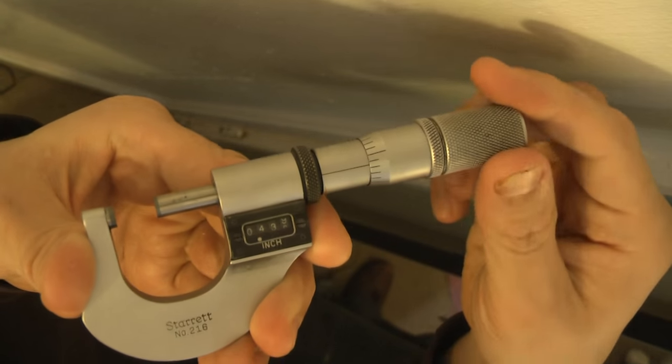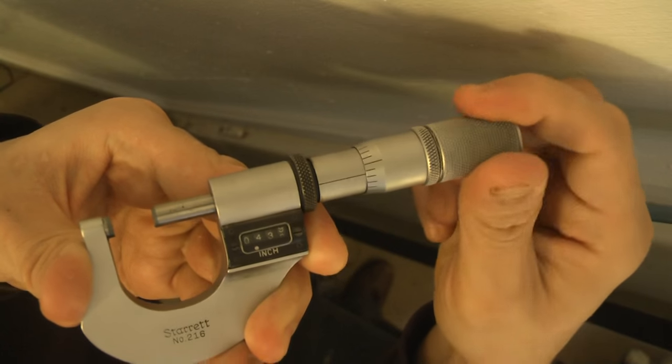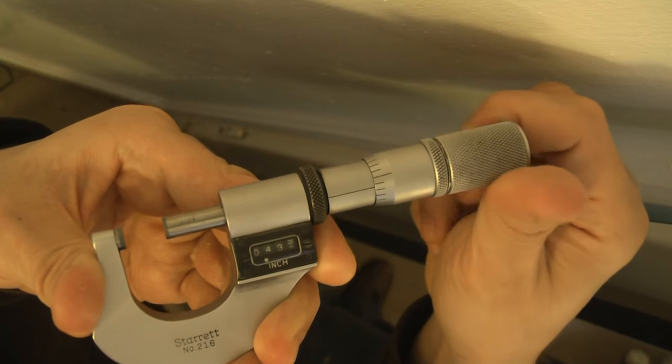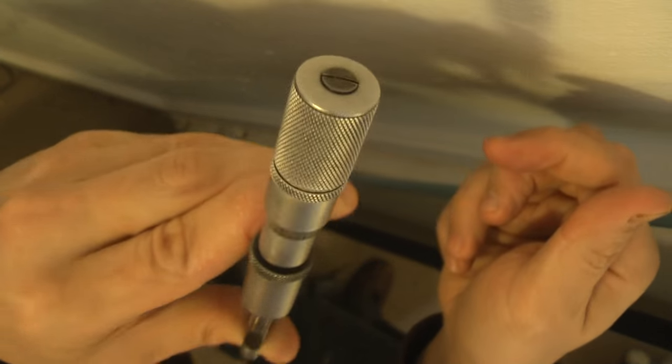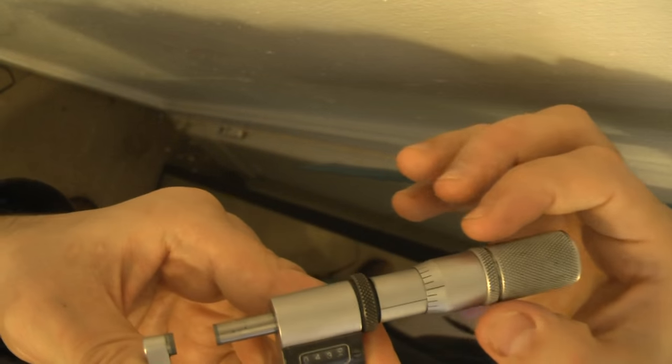The thimble here on the instrument is completely loose — it's not moving the numbers at all. I don't know if I should tighten it from here or if I should take it apart.